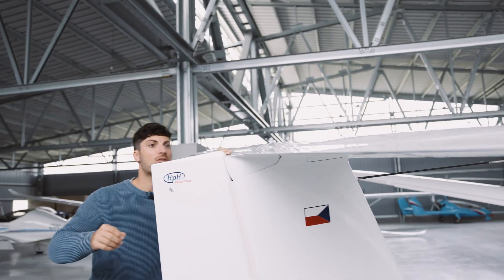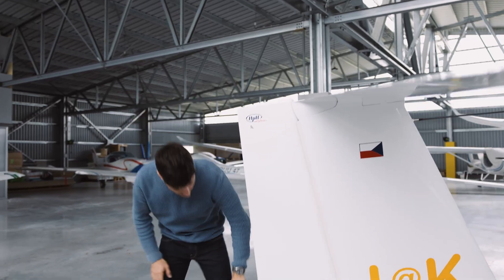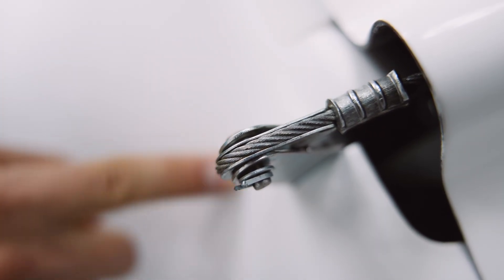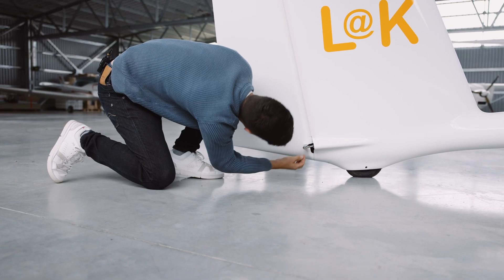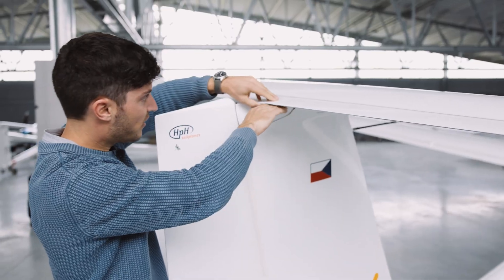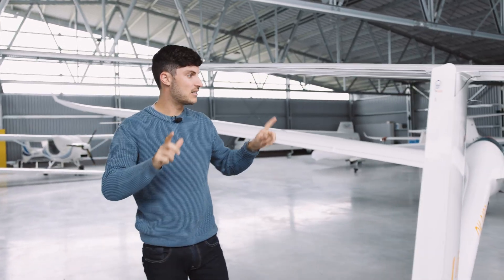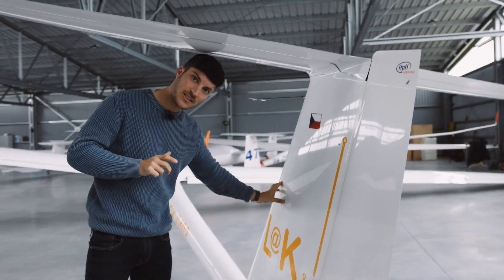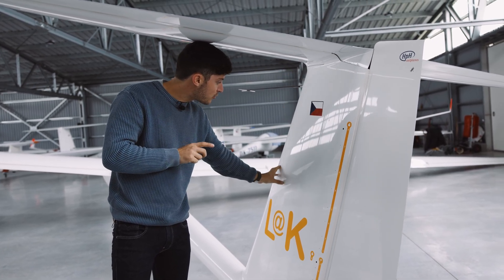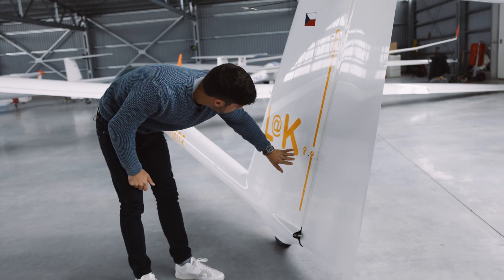The trailing edge should be in good shape and straight. The rudder is also very important — you can easily get damage here from tow-out equipment. Check these attachments for any cracks around them, that this bolt is secured, and that the cable is fine on both sides. On top, check that the elevator is attached and that these connections are fine. What is really, really important is knowing whether you have fixed ballast in the tail or not, especially if you are flying as a single-seater. It is mandatory to remove these eight kilograms of weight.